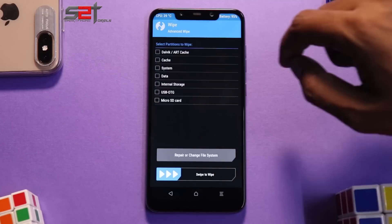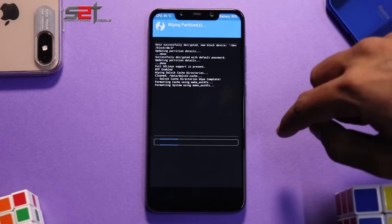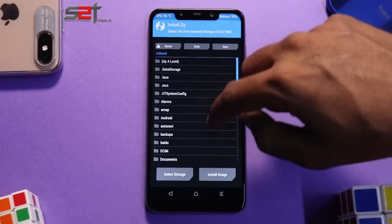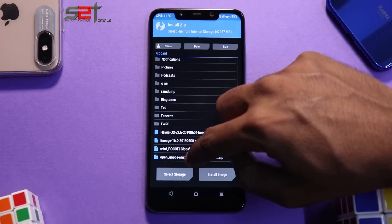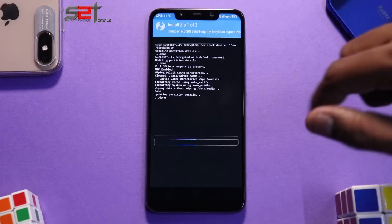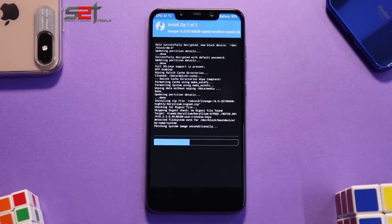First things first, go to Wipe → Advanced Wipe, select Dalvik cache, system, and data — we won't be wiping internal storage. Go to Install, select LineageOS, then select OpenGApps, and swipe to confirm flash. This is a relatively simple flashing process. After this, if you want root you can flash Magisk. I'd highly recommend flashing DFE — for me it's fine since I don't have any data on the Poco right now.